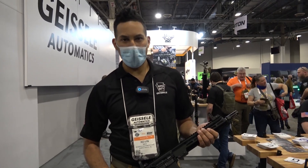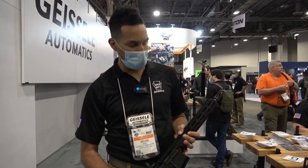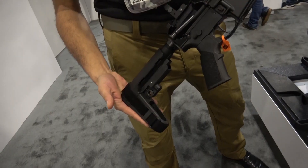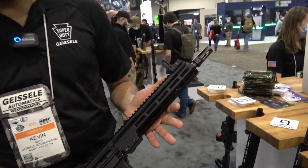How are you doing, guys? I'm Kevin from Guys the Automatics. We are here at SHOT 2022. One of the things we have new here is our Super Duty pistol. We offer it in two lengths, 11.5 and 10.3. This guy right here is a 10.3.